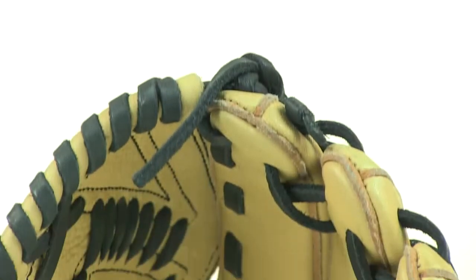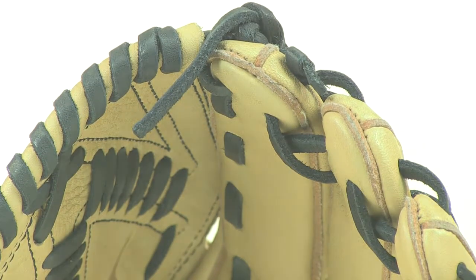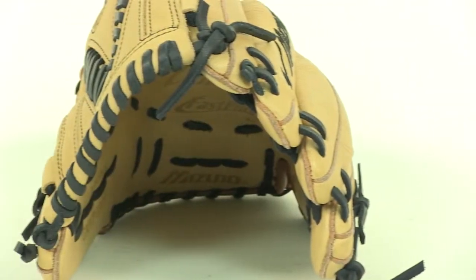One thing I can't stress enough about Mizuno gloves is the value. You won't believe how good the quality is for this price. Check out the Mizuno MVP Fast Pitch Series at JustBallGloves.com.